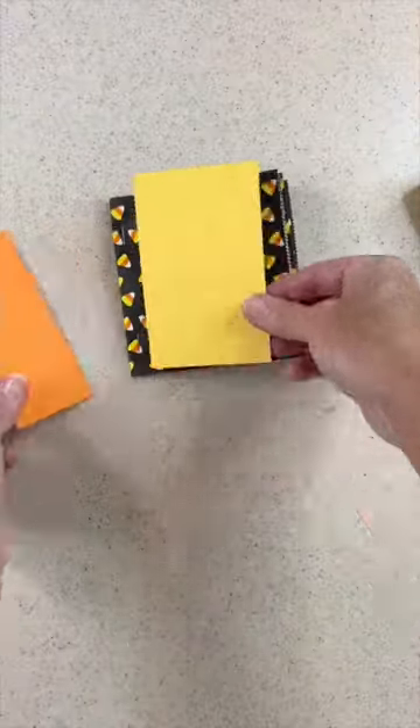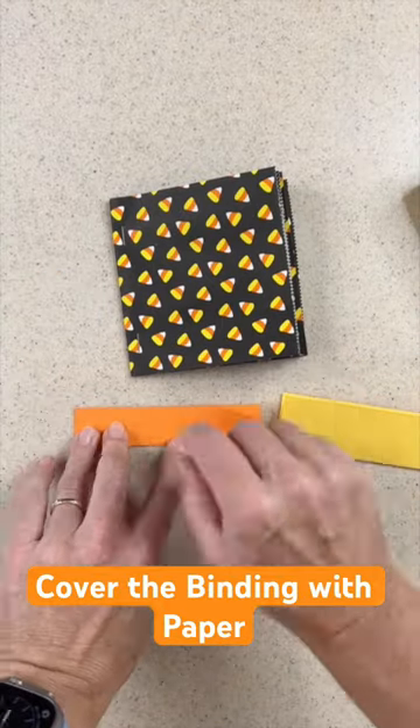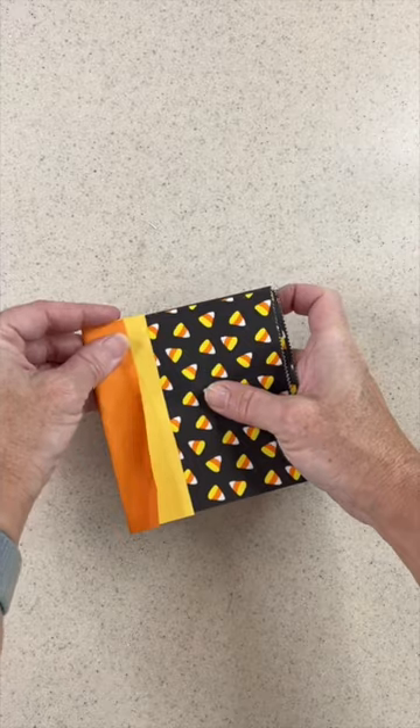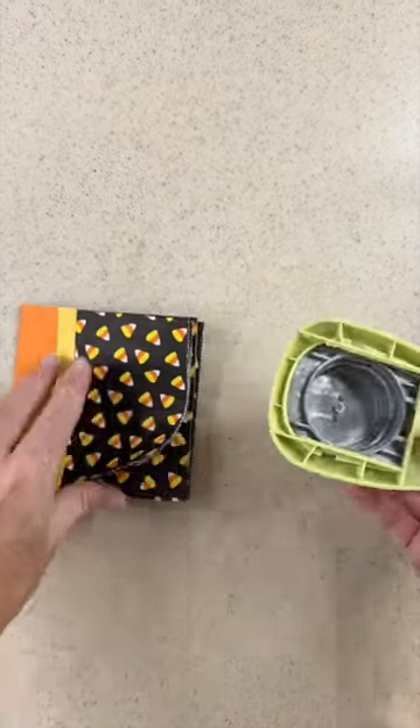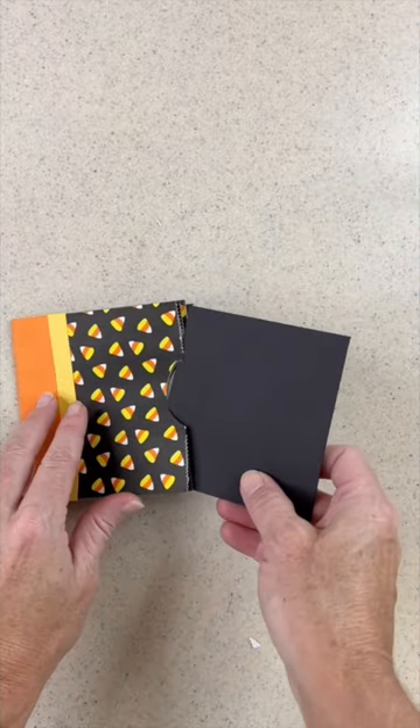I wanted to decorate the binding a little to hide those staples, so I got some papers that matched the bag. I folded them in half and glued them on the side. And then to make things easy to pull out, I used a circle punch to cut out half circles on the end of the pages.